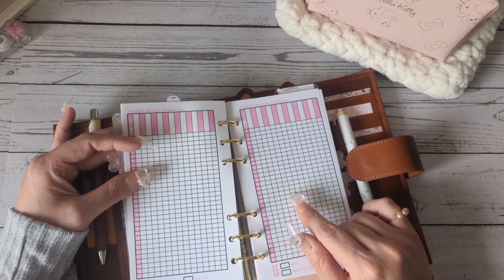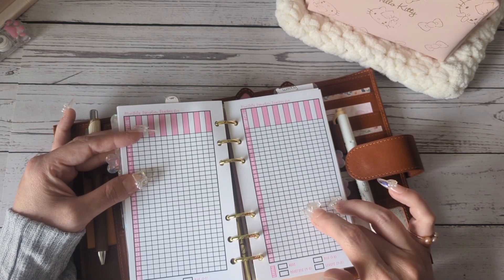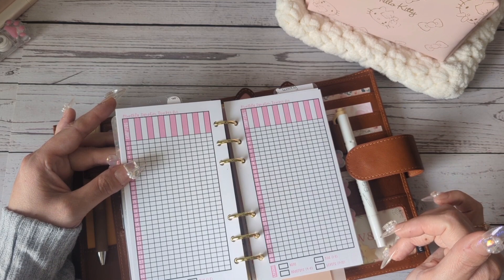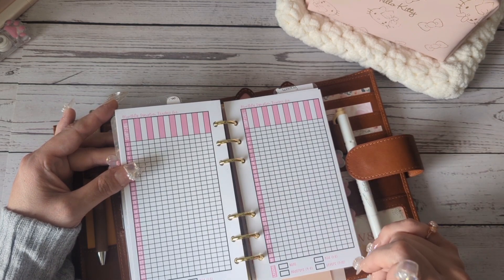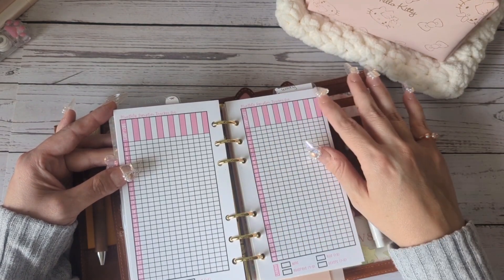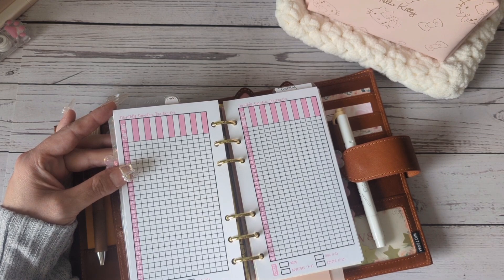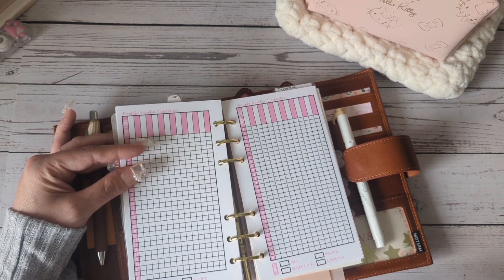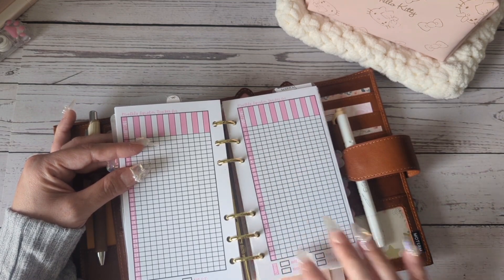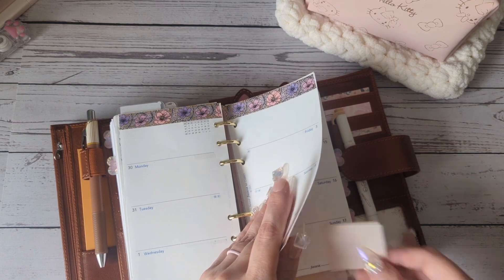These are the monthly trackers I got from a shop on Etsy that I'm really loving. If you're somebody who wants to track symptoms — health-related or anything — you can do this and it's easy. You put the month name here and it's 1 to 31. It's double-sided and she makes it easy: none, mild is 1 to 3, moderate is 4 to 6, and severe is 7 to 10. Then you can use a little color coding or symbol system.